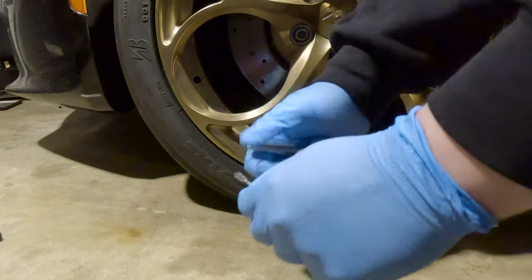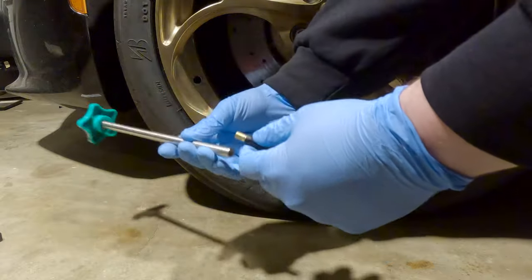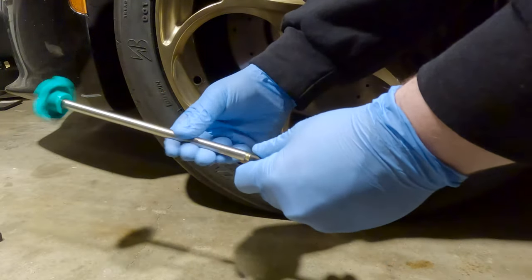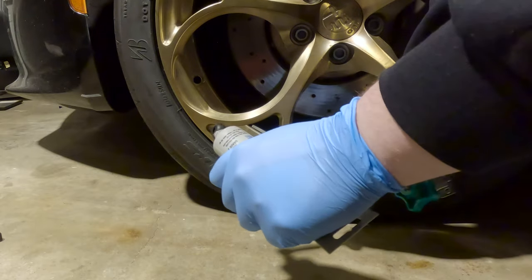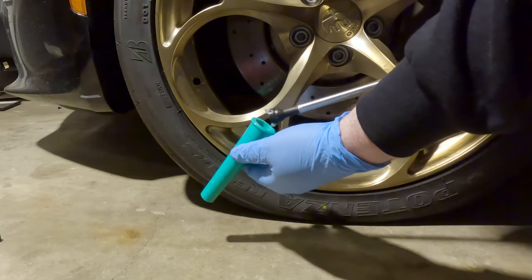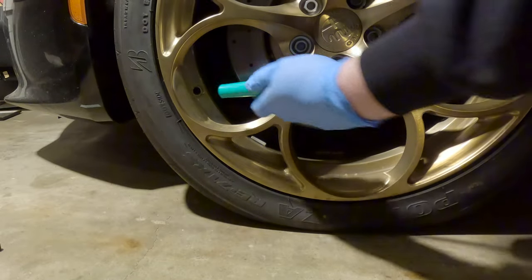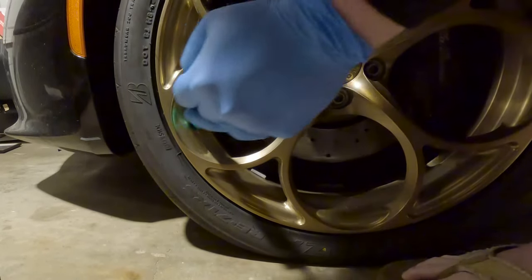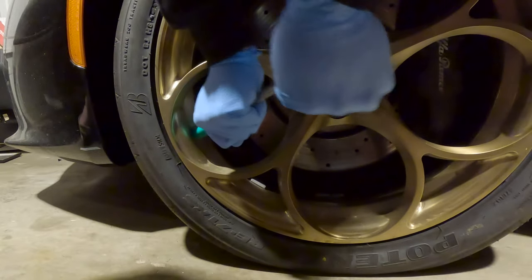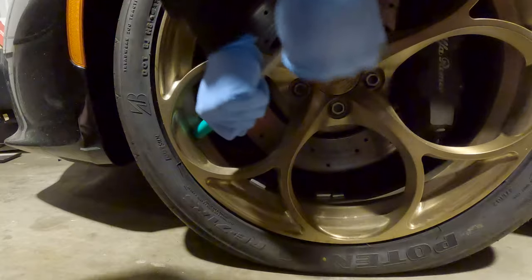Now here comes the really fun part. I'm going to take the valve stem cap off and screw it onto this rod here. I'm going to thoroughly lube the end of the new valve stem, and now I start shoving the new valve stem down into the forcing cone. I'm going to put the forcing cone right over the hole and shove. The tricky part is holding the forcing cone against the hole while you're shoving.